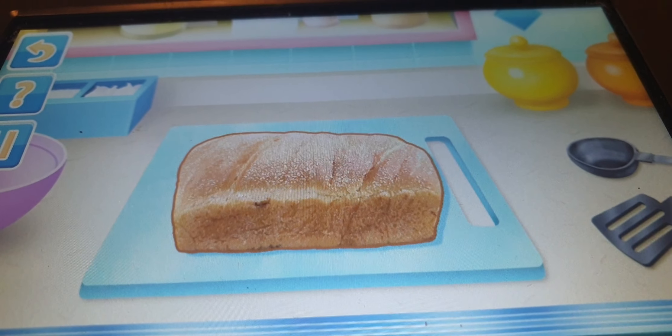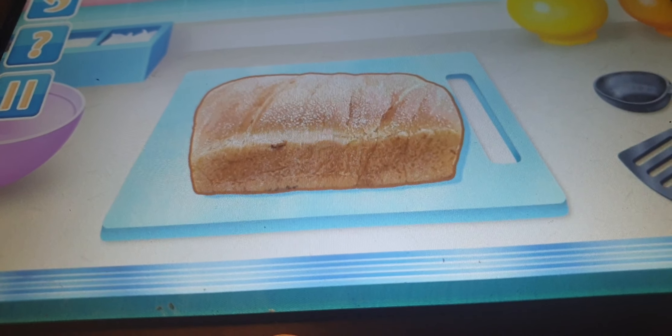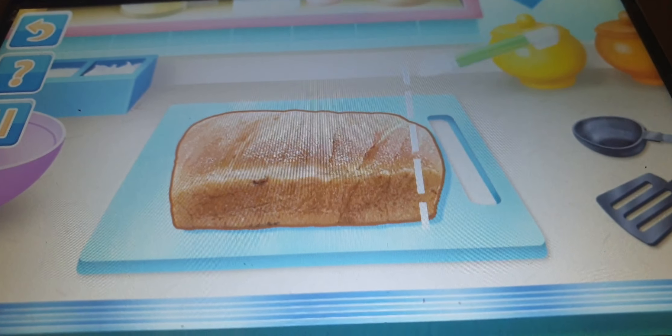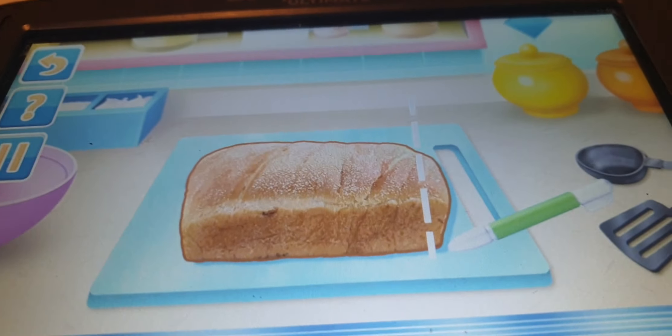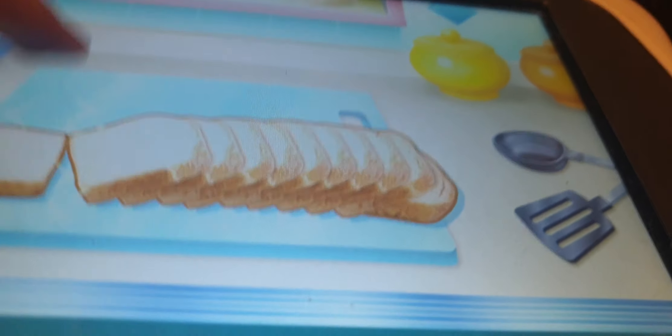For a really great grilled cheese, you slice the bread fresh. Be careful. Don't worry Echo, it's all under control. Drag your stylus through the guidelines to slice. Perfect!